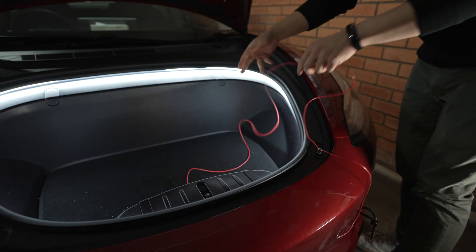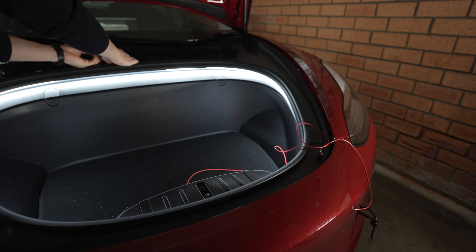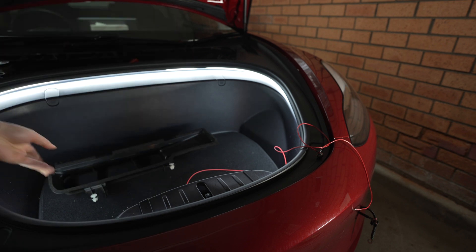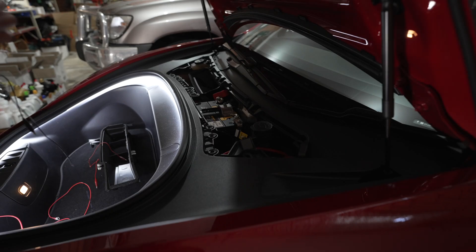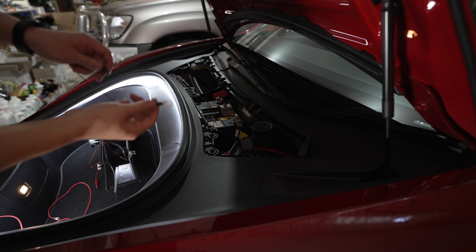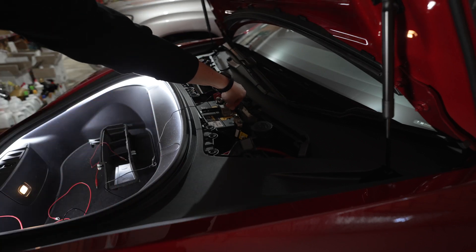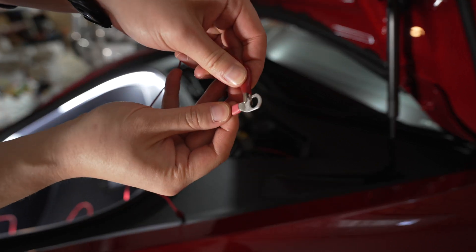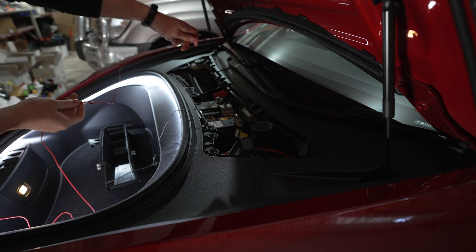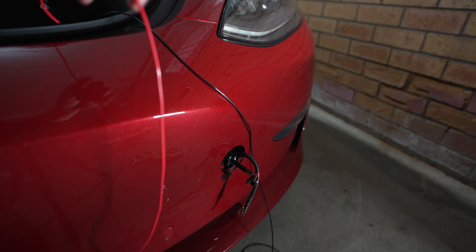Before installing anything, let's make sure the cable works. We're going to remove this cover, and to access the 12-volt battery we have to remove this air inlet piece up here. Now we have the 12-volt battery accessible. I'm not going to do anything permanent yet — I'll just use some alligator clips to connect it to the battery: negative lead to the negative terminal, and positive alligator clip to the positive lead and then to the positive terminal on the battery.